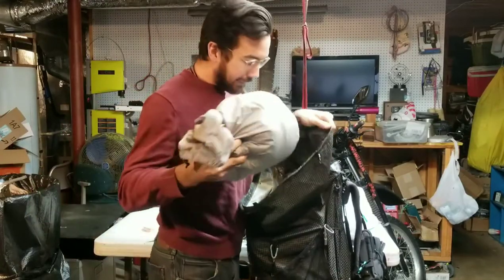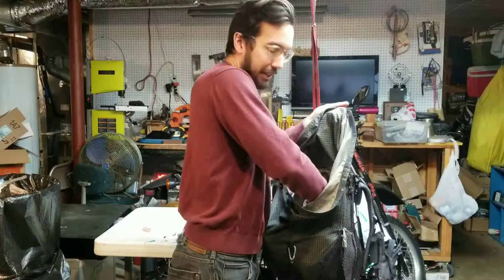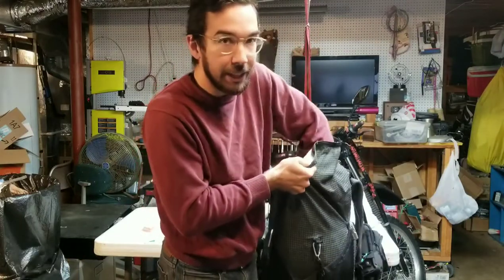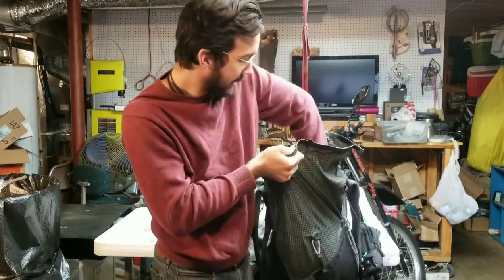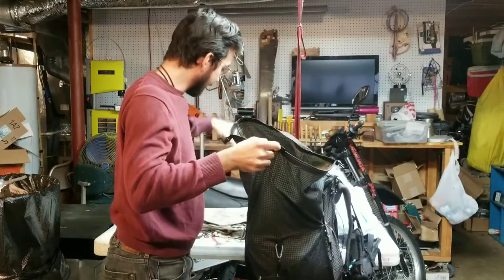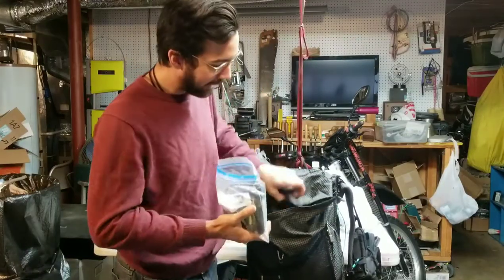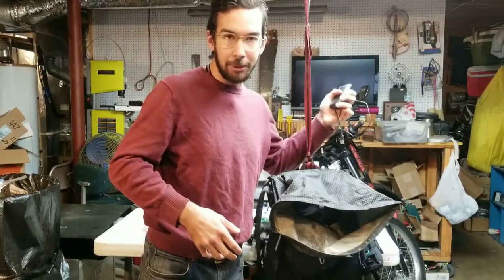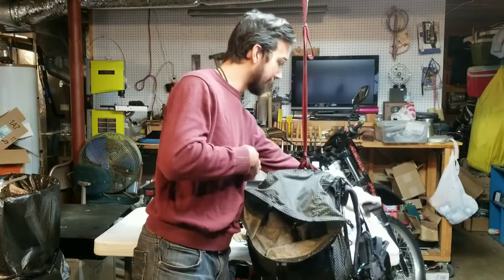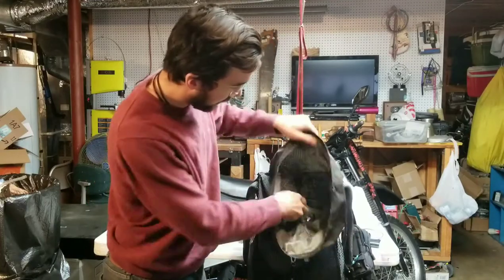I'll put my clothes bag in next — I'm not really going to need that. I might take a jacket out if it's a cold day and leave the jacket on the outside of the pack, but it's not a cold day today so I'm just going to leave it inside. I'll put most of my electronics bag in, but I will leave out a charger and a cable so I can charge my phone up when it dies from taking photos and things.